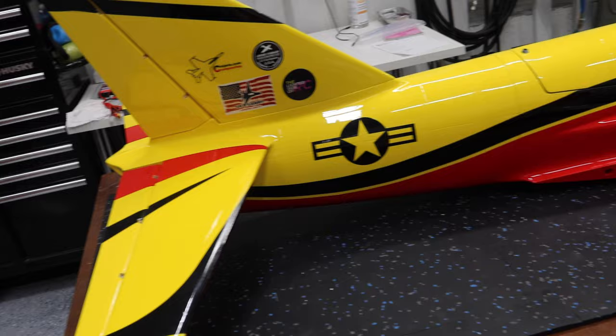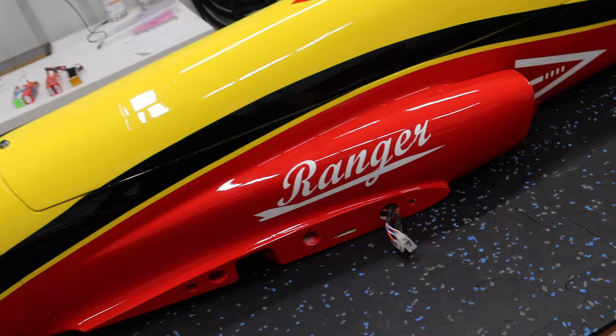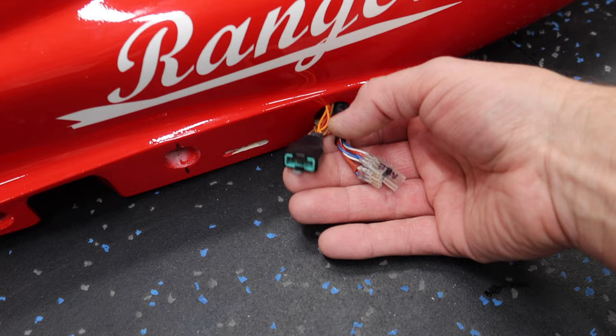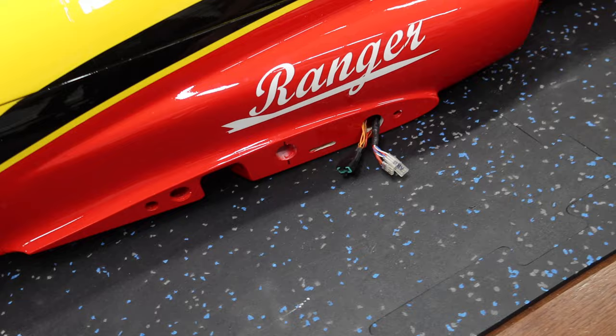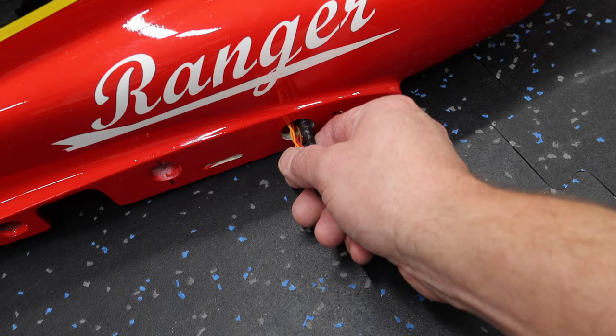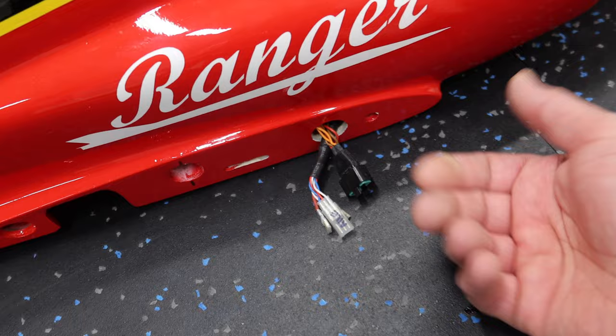The core of the aircraft has remained the same — we used the exact same servo package on this Ranger as the first one. For wing connectors, I ended up using an MPX connector for the gear, brakes, and landing gear light. The reason I used this is because I had them in stock and didn't have any six-pin Ashlock connectors. This one actually works out well — I installed a lock on it and it fits in the fuselage very nicely.